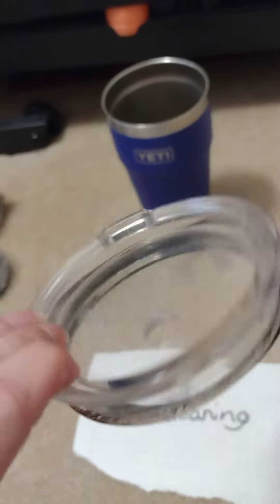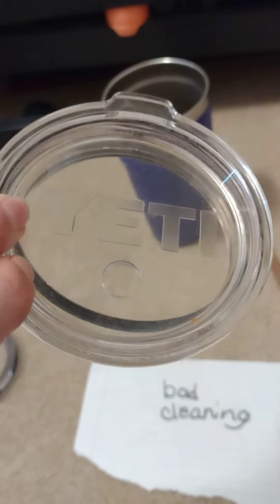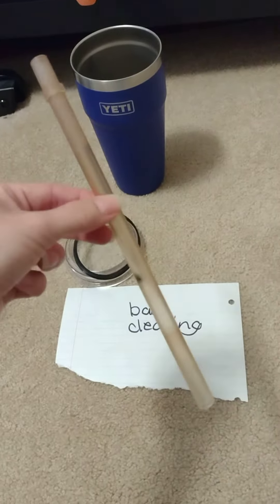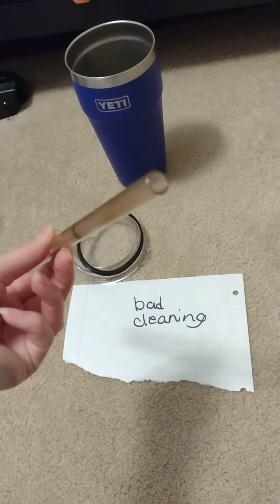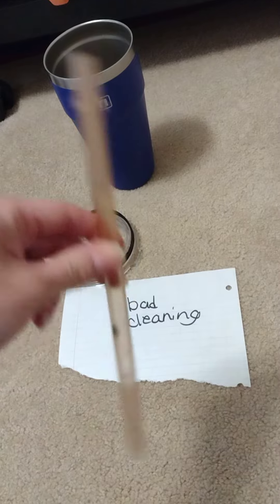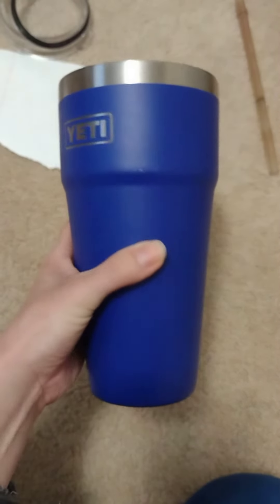So make sure you take the gasket off, clean it, and dry it. He's even got some food on the top, I don't know why. And the straw — you can clearly see the mold on the top and the bottom. Make sure you clean these really well because he did not. And on this, it is stained and everything else.